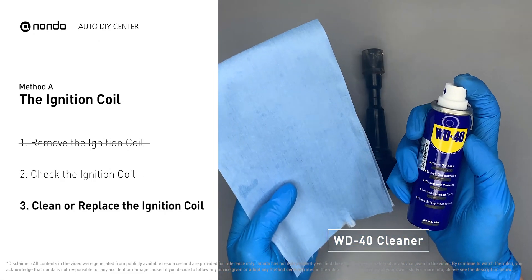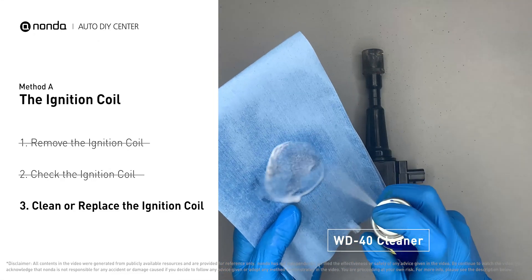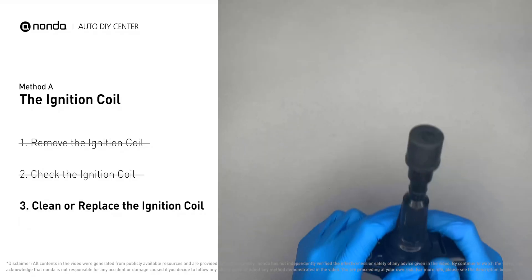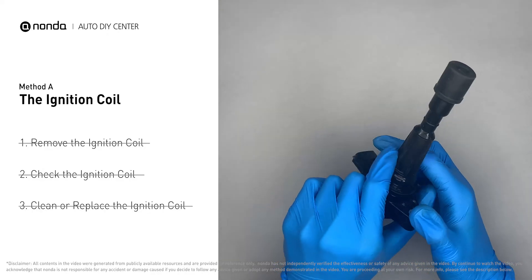If the ignition coil is covered with engine oil or stains, simply clean it with a WD-40 cleaner. Otherwise, replace the damaged ignition coil with a new one.